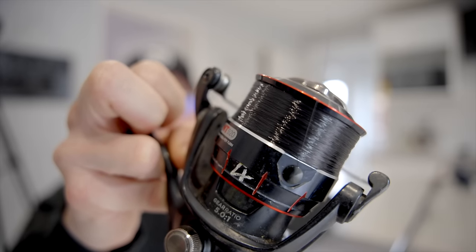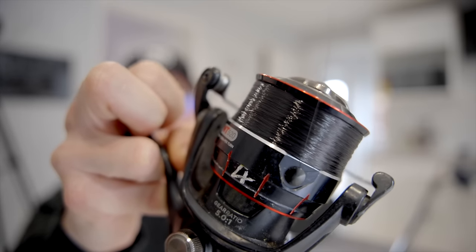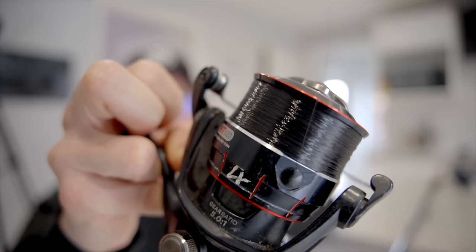Ever wanted to know how the reels in all these fishing videos look so immaculate with their line lay? Well watch this video to find out how we do it.